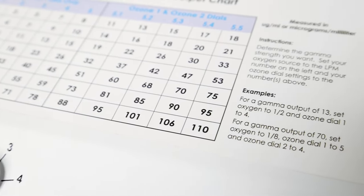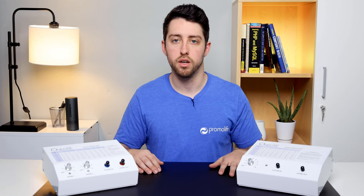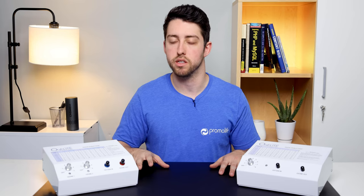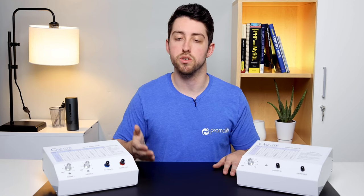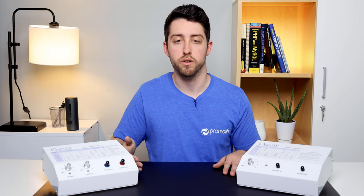This makes the O3L8 single the ideal generator for home use therapies such as insufflations and making ozonated water. The O3L8 dual can be used for the same therapies and will make the water a little bit faster than the single, but also has the ability to do saunas. The number one reason I would say to choose the O3L8 dual over the O3L8 single would be if you're planning on using the generator for ozone saunas.